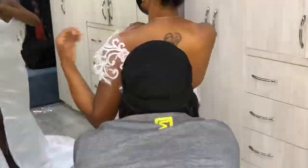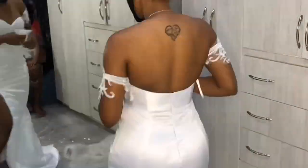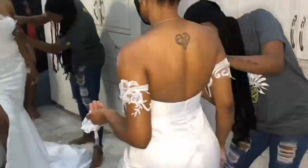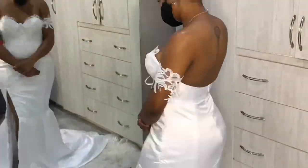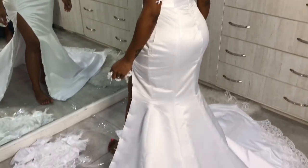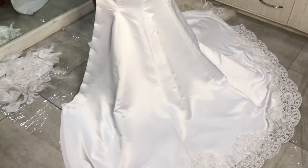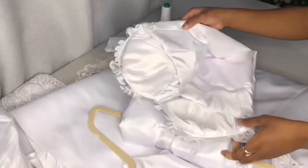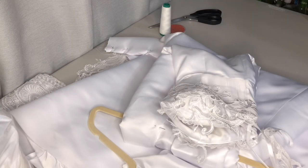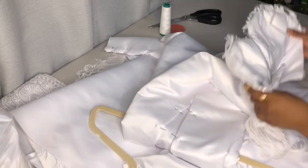At this point my client came in for her second fitting — this would have been her first fitting with the real dress. We are just placing the lace exactly where we wanted it. We went ahead and fit our lace all along the top, along her sleeves, as well as the hem of the dress.